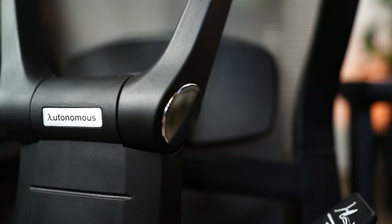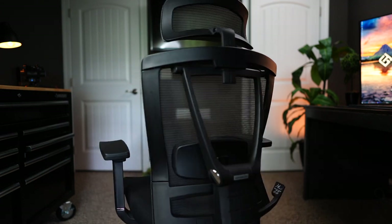Rounding out the setup is the Autonomous Ergo Chair 2. I've had it about a year and it's really good for office work and video editing where you need back support, though previous gaming chairs were more comfortable for relaxed gaming. Overall, I feel like I've sculpted this setup into the perfect productivity area — everything I need right at my fingertips. If you liked this video, give me a thumbs up and hit the bell. Drop any questions in the comments and check the links below for reviews on items mentioned here.